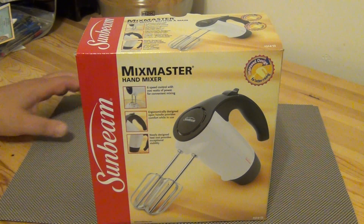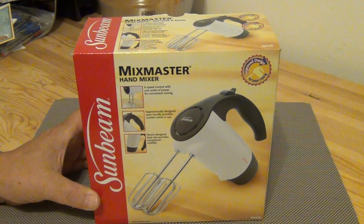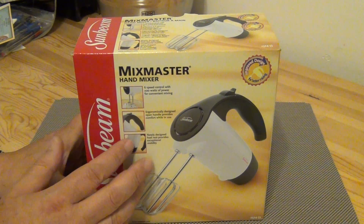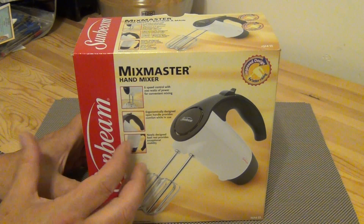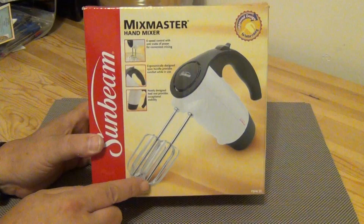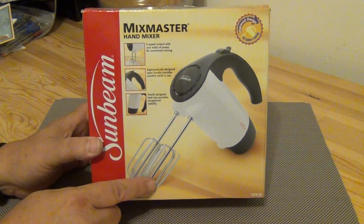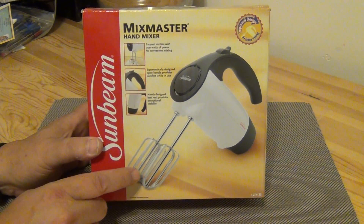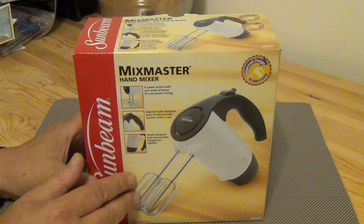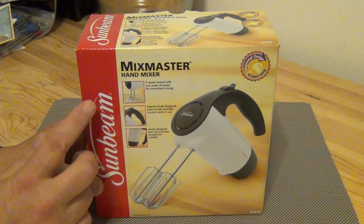There's no sense having a new set of mixing bowls if you don't have a new mixer. I picked this up at Walmart — I think it was $16.99. They did have a really cheap one for around eight dollars, but the ends of those were not rounded, and that's very important. You want to have these ends nicely rounded so they're not digging into your bowl.